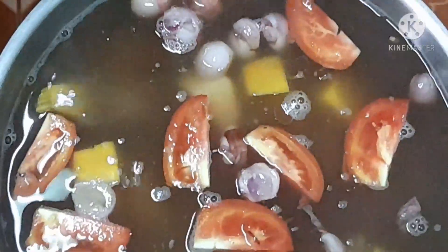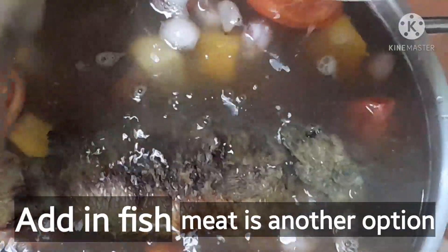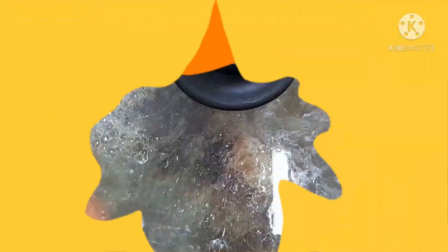Actually, this recipe is very simple and easy to make. And of course it is very healthy because it's fat-free — I use fish instead of meat. Let's cover it for a while and cook it halfway.